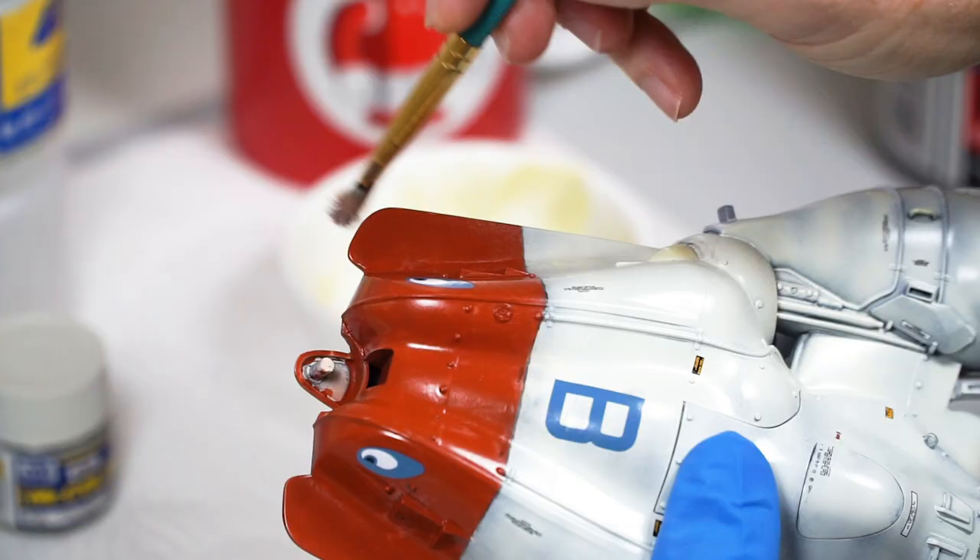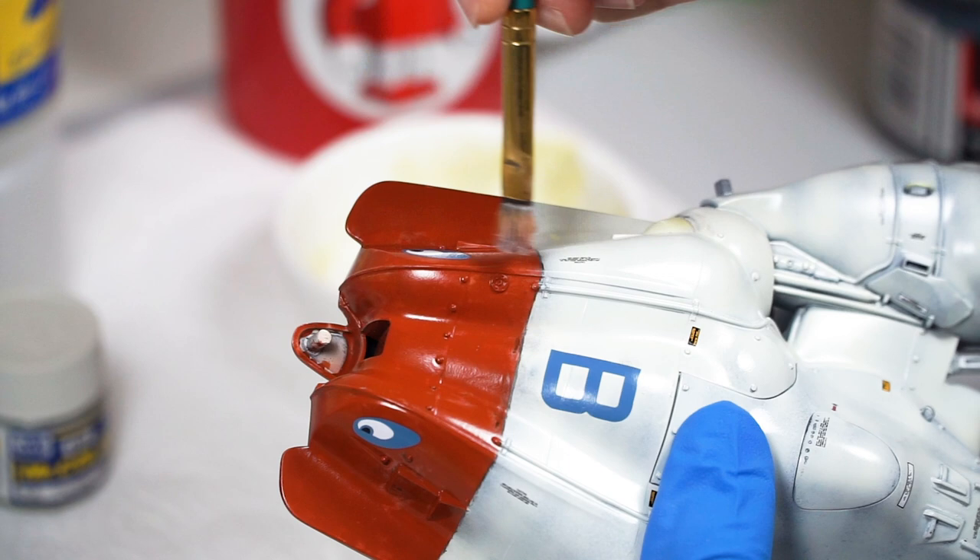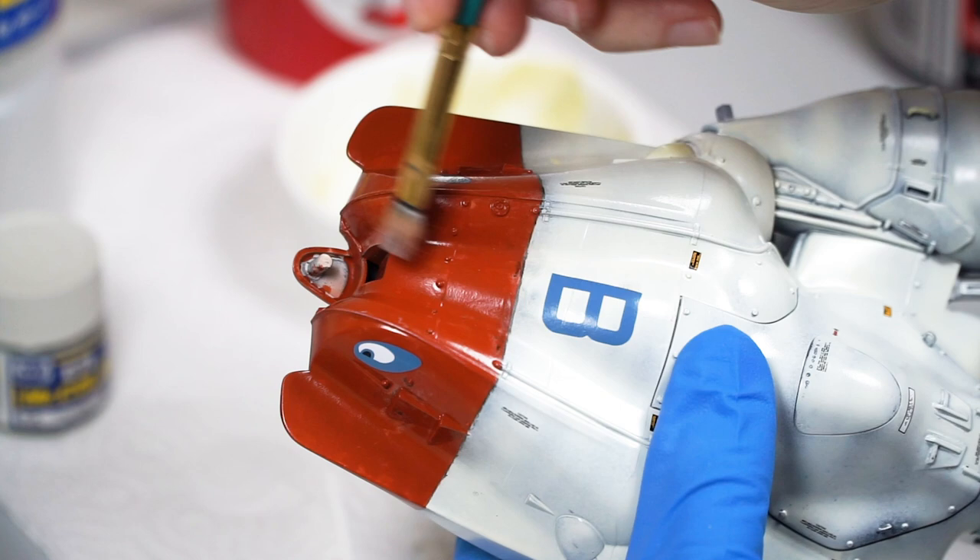I'm then overbrushing it back against the imagined direction of travel on the red sections. So why? Well, two things will happen. First, it will layer on some Off-White to help with the illusion of the red sections having worn away a little.